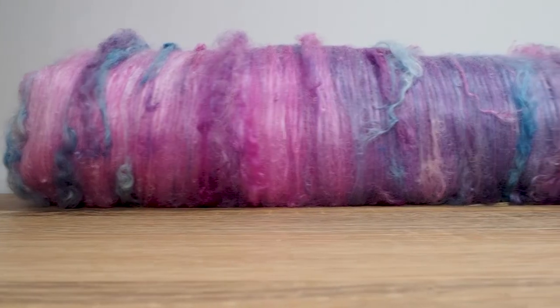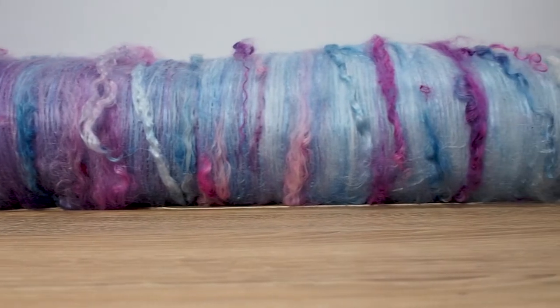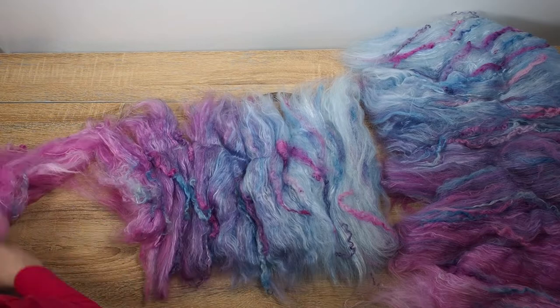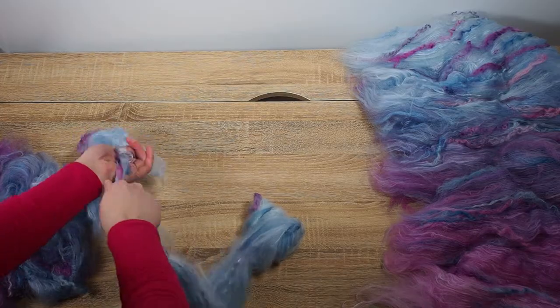Now I have a beautiful bat in ombre colours with shine and texture. I divide each bat into half and then pull each half into a long slither. I then draft the slither out longer and thinner and wrap it into rolls ready for spinning.